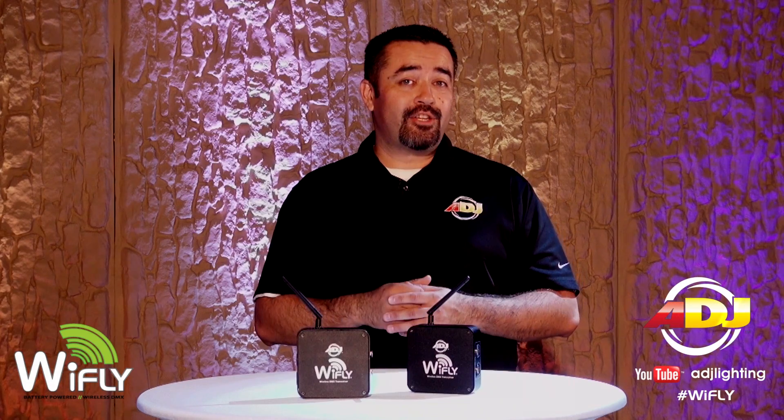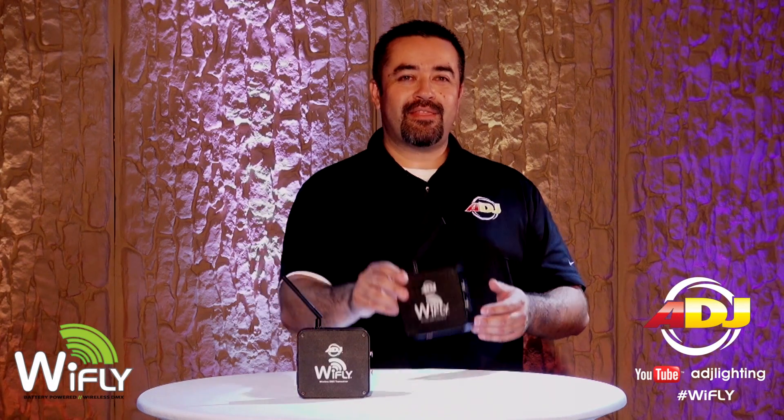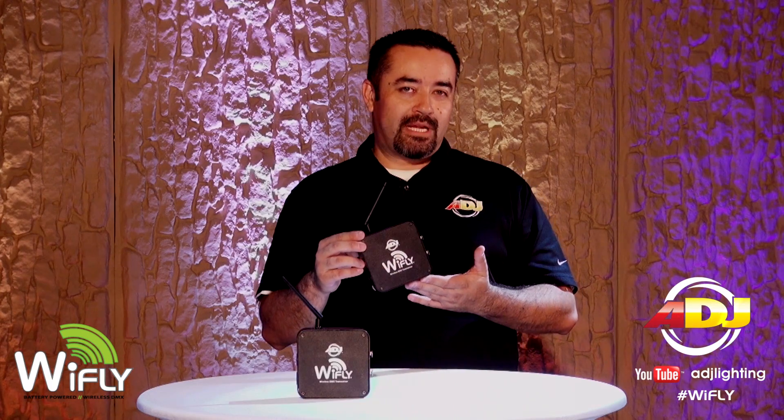Jose Heredia from American DJ here, and today I'm going to show you how you can drastically cut your setup time by going wireless. Introducing the American DJ Y-Fly transceiver.